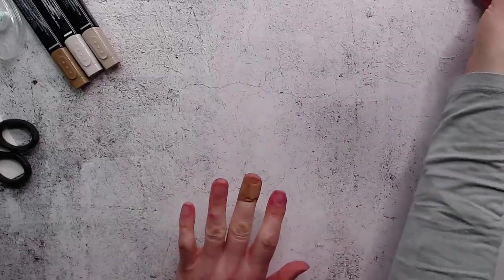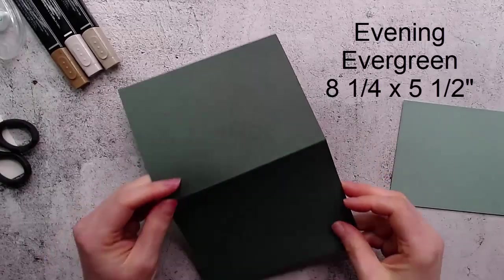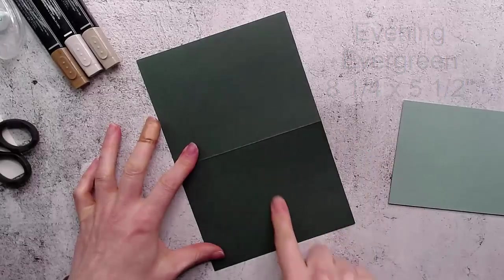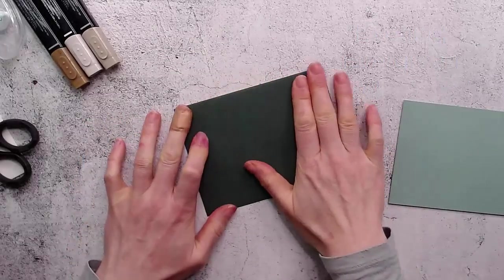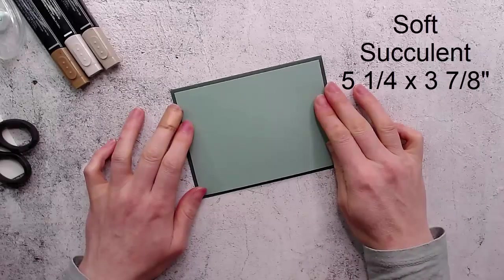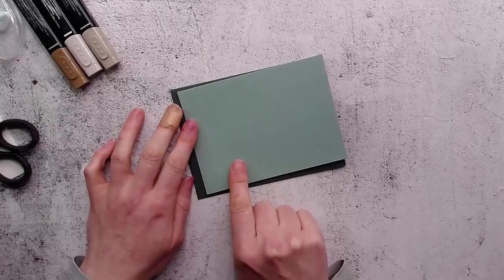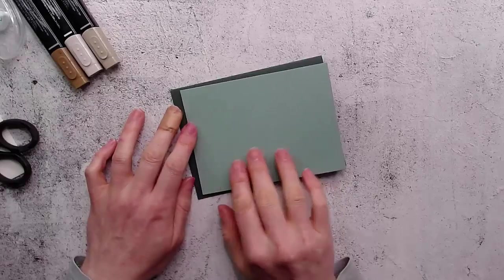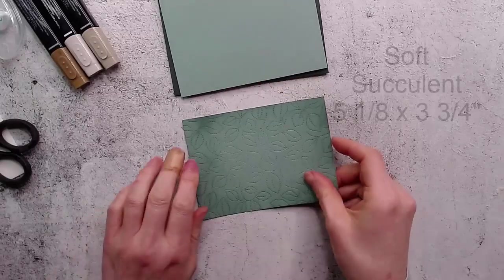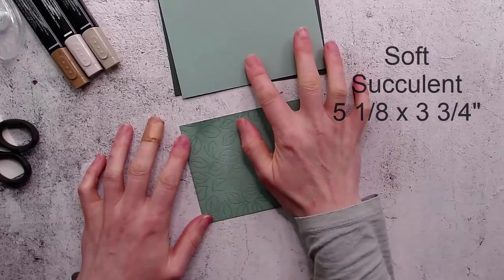Let's start first with our card base. I have a card base of Evening Evergreen that is five and a half inches by eight and a quarter inches, folded in half. Then I have another mat of Soft Succulent — these are two brand new colors that go together really nicely. They're like the same green but one's really quite dark and one is a medium color. I've also cut another Soft Succulent piece that is five and an eighth by three and three quarters, just an eighth inch smaller.